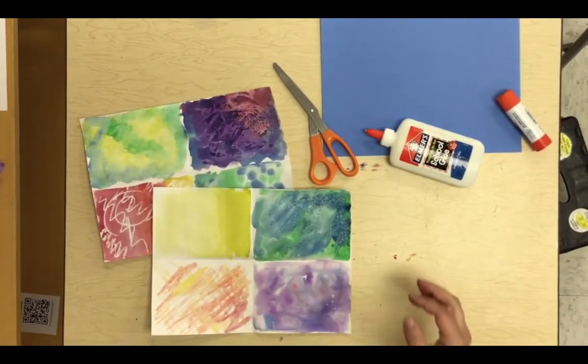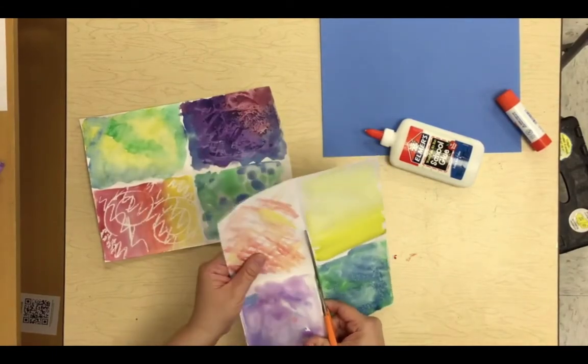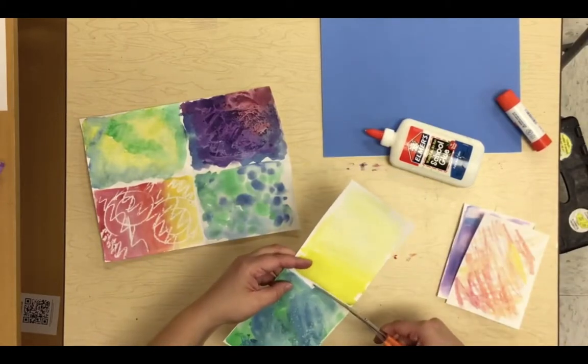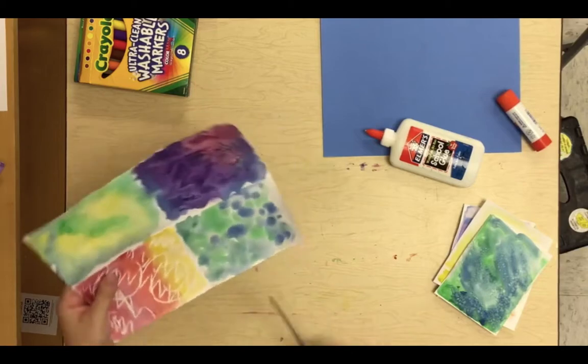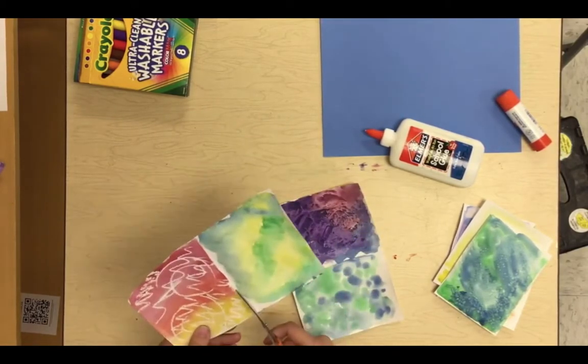We're going to use these samples as collage paper. Cut those pages into separate pieces and set them off to the side. We're going to use those to create our own ocean scene like the hermit crab was able to experience.